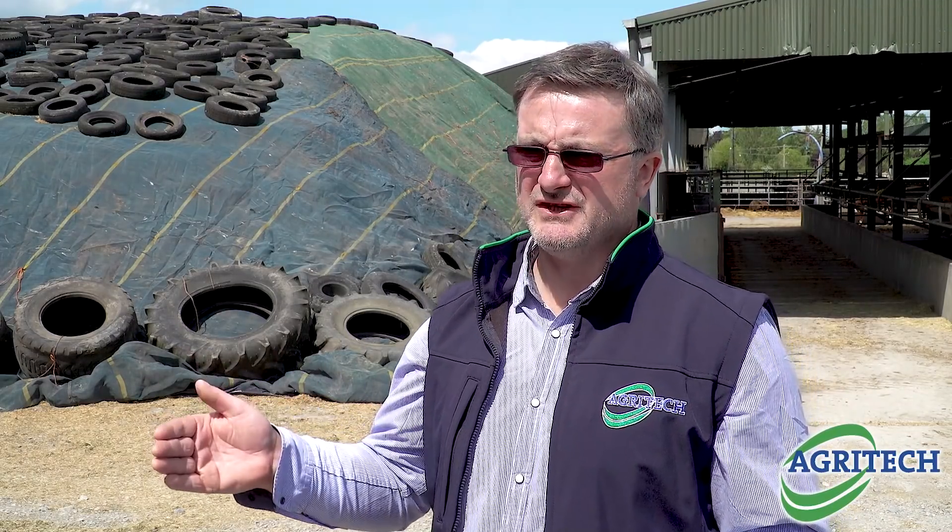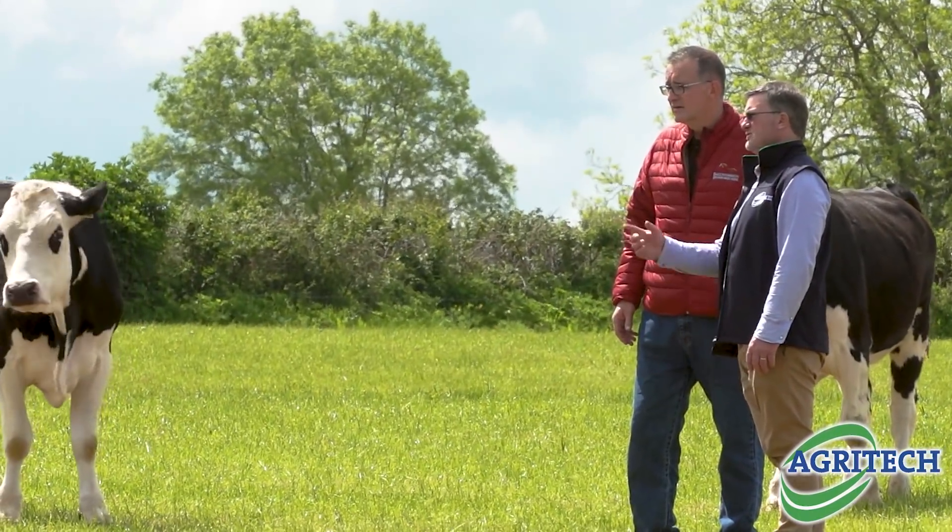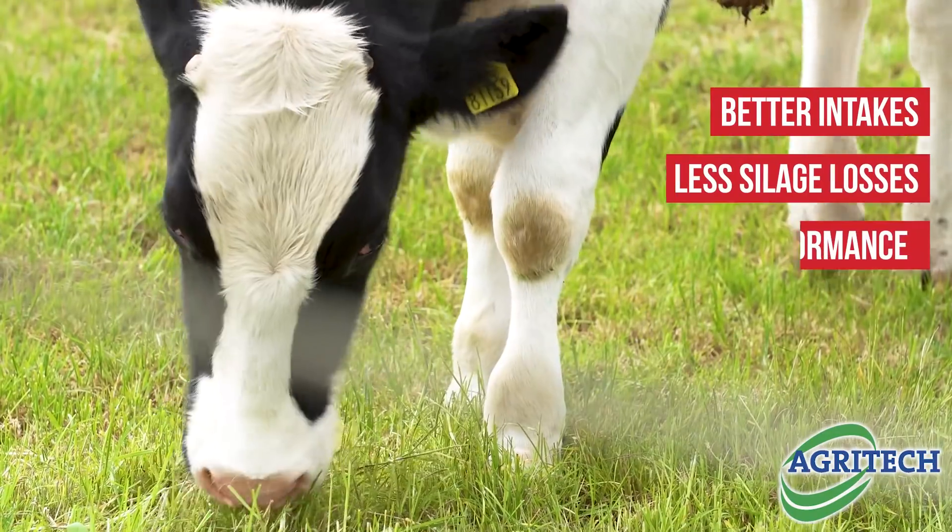What we find is that with every 3DMD that we increase the silage quality and improve the preservation — a stable lactic acid preservation — what we're doing is getting the same amount of performance from a kilo or less of purchased concentrate.